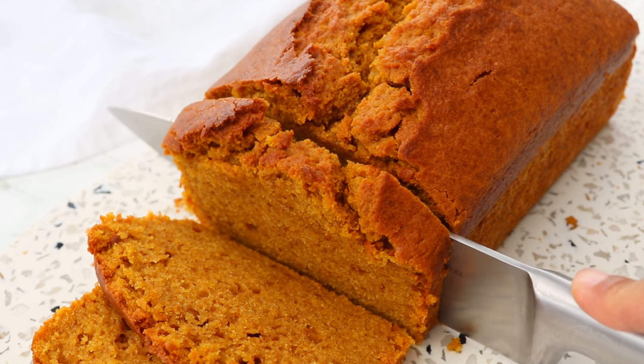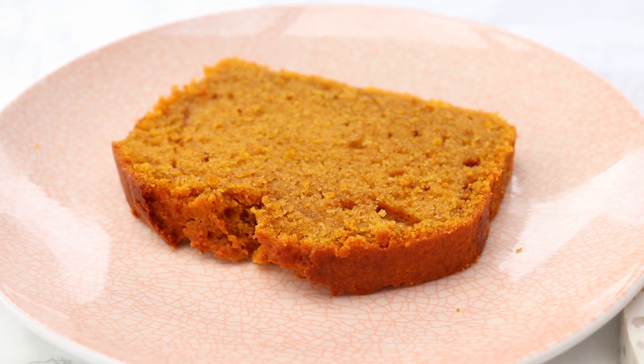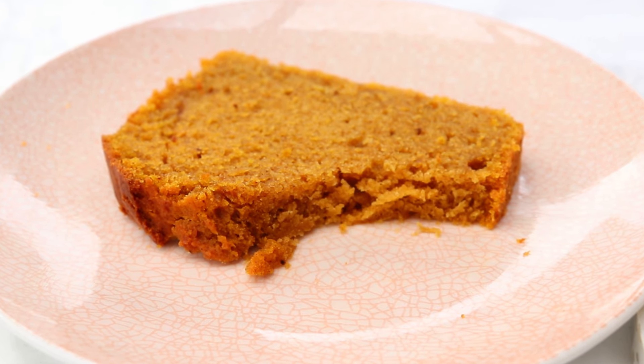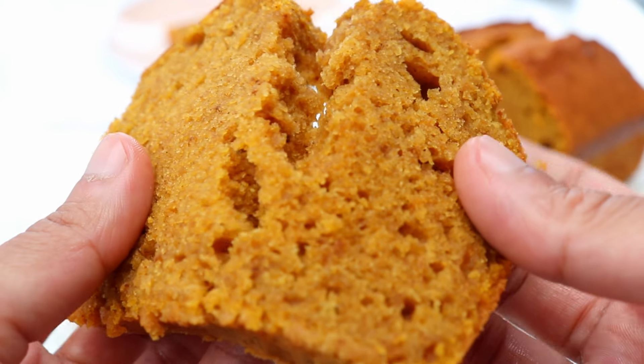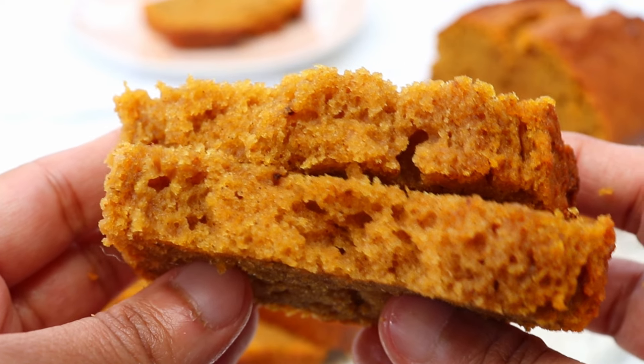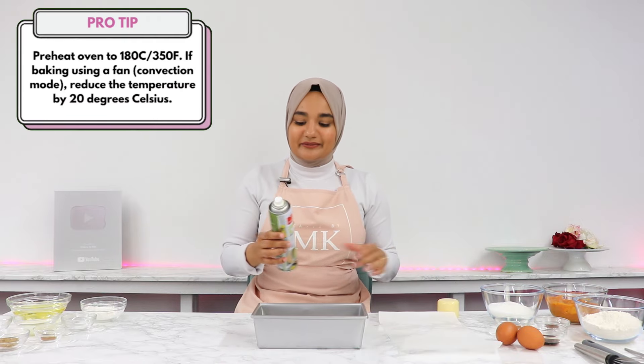Today we're going to be making an irresistibly moist and spiced pumpkin bread that is packed with the warm and comforting flavors of cinnamon, ginger, a few other spices, and of course, pumpkin. This pumpkin bread is honestly so, so incredibly easy to make.